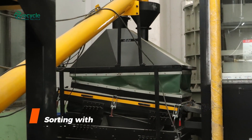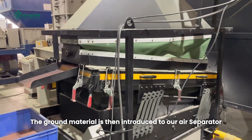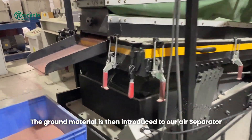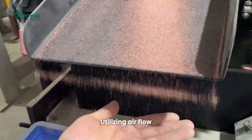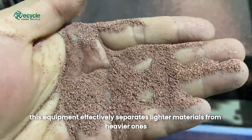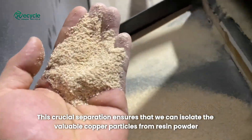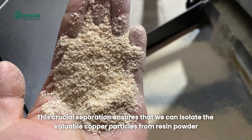Step 4: Sorting with the air separator. The ground material is then introduced to our air separator. Utilizing air flow, this equipment effectively separates lighter materials from heavier ones. This crucial separation ensures that we can isolate the valuable copper particles from resin powder.